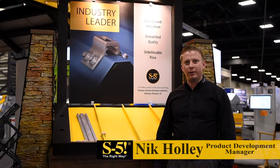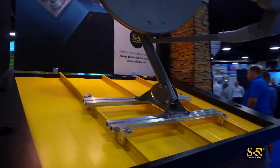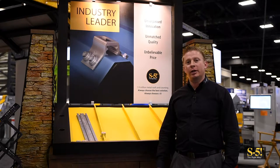Hi, I'm Nick Holley with S5. Today we're going to be showing you the brand new GripperFix rail system. The GripperFix rail is a utility mount system. It can be used to mount satellite dish kits, HVAC units, or any other ancillary.